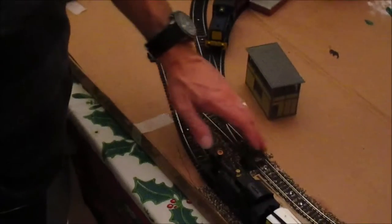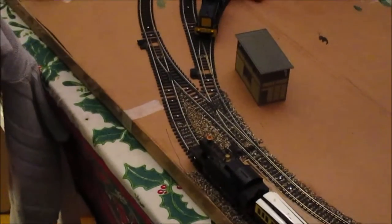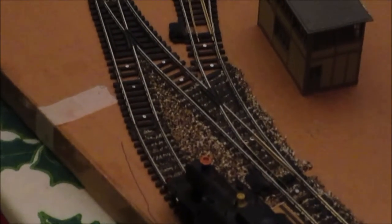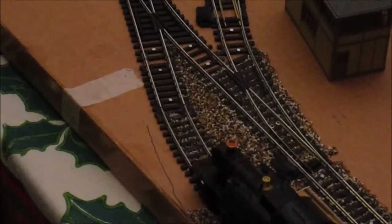The ballast is the fish stone ballast that you've seen on the other video, and I think it's beginning to look rather nice. So let's run you some trains so you can see the usefulness of this layout.